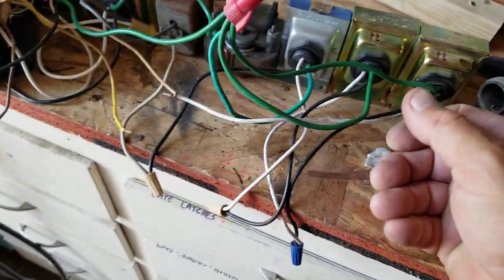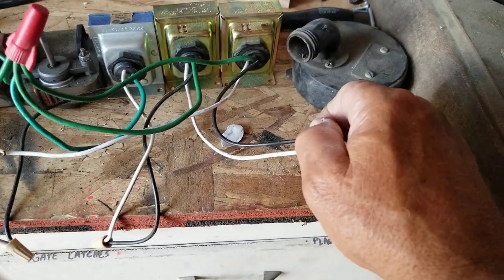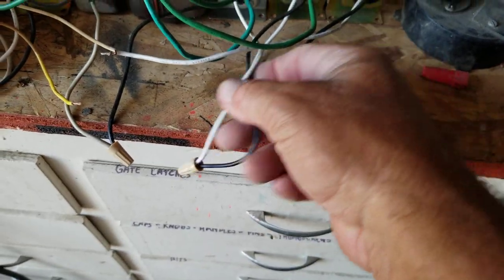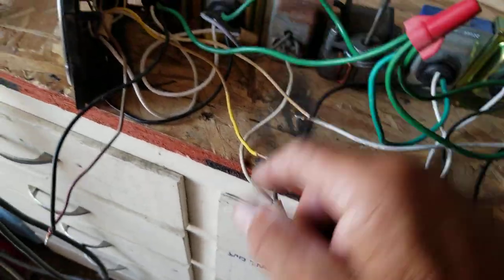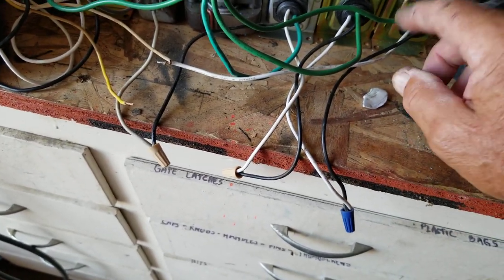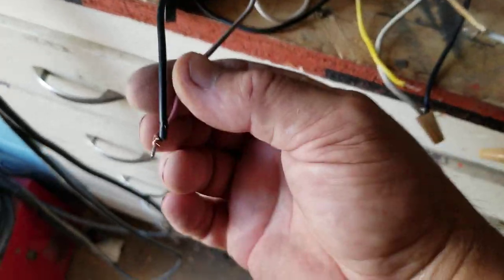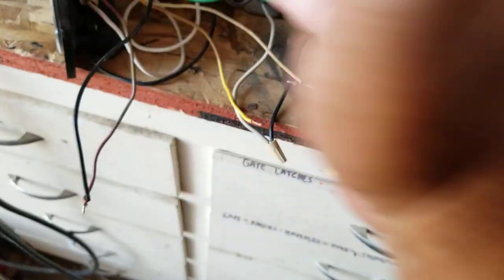What I did is I hooked these in series. Series means I started with the black from the first one - the black from this one goes to the white of the next one, then the black from that one goes to the white of the next one, and so forth. So at the end I end up with one black and one white. This is the white that's left on one end, and this is the black that's left on the other end. That's a series setup.